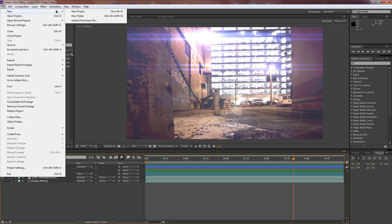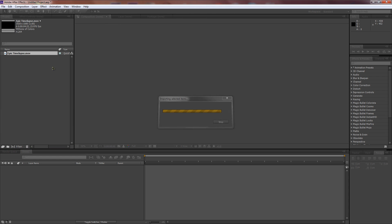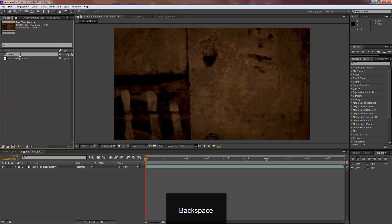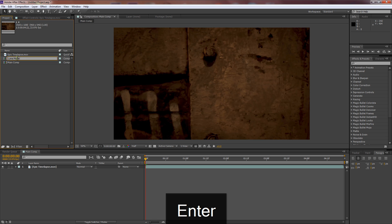Let's start by going File > New > New Project. Double-click to import the footage — go 1080p, bring it down to half. I'm renaming this composition to 'main comp'. Now we're going to duplicate it with Ctrl+D and rename the duplicate 'luma matte'.